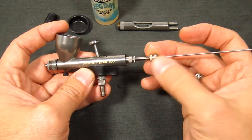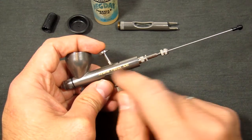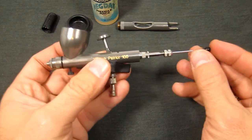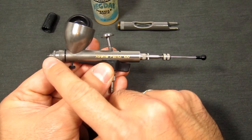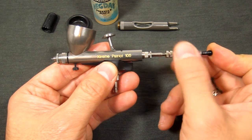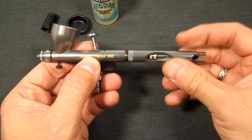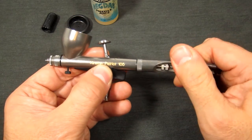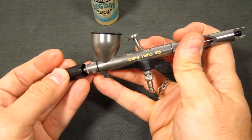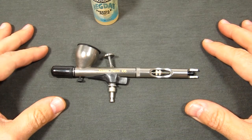Loosen up the needle chuck a bit and insert the needle. Press down on the trigger to make sure it's still centered over the air valve, and bring the needle all the way forward to make sure it stays flush with the nozzle tip — you don't want any paint coming out when you press down just for air. Push on the back of the needle, tighten that down, then finger-tighten the back end of the airbrush, and replace the cap and the protective cap. And there you go — that is the disassembly and reassembly of the Badger Xtreme Patriot 105.